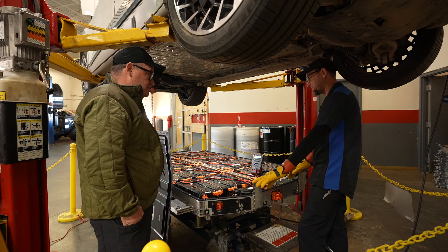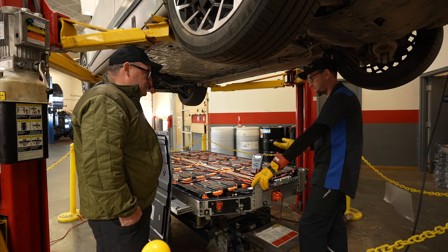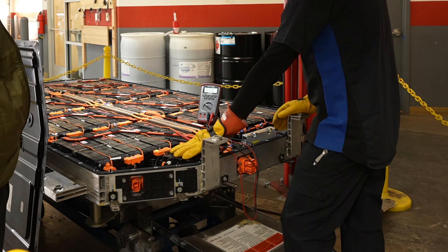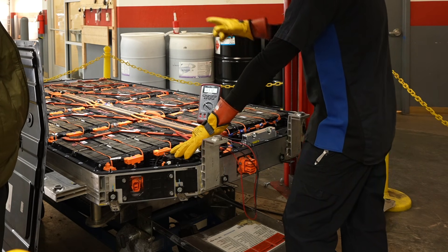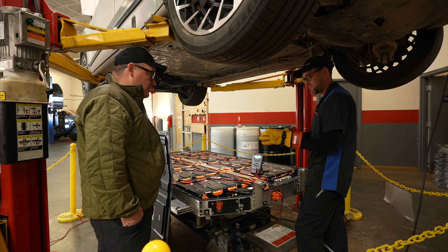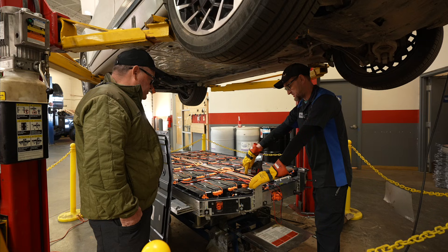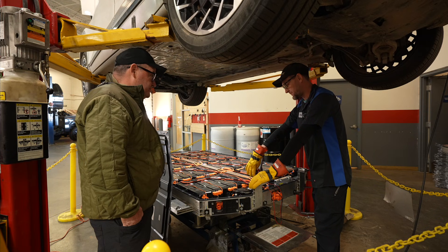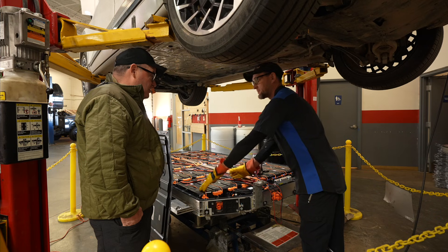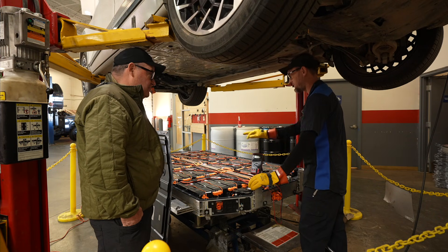Right now Hyundai is in the mode that if something's wrong with this battery, they just replace the whole thing. The only things we are replacing inside the batteries as technicians at the moment are the battery management system, the power relay assembly, the main fuse — which is an actual 50-amp fuse, it's huge — and if really needed, the cell monitoring units, which monitor four sets of cell packs. There are 18 of those.